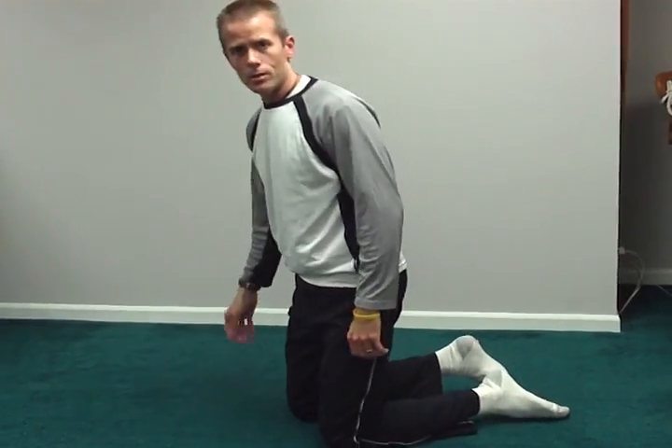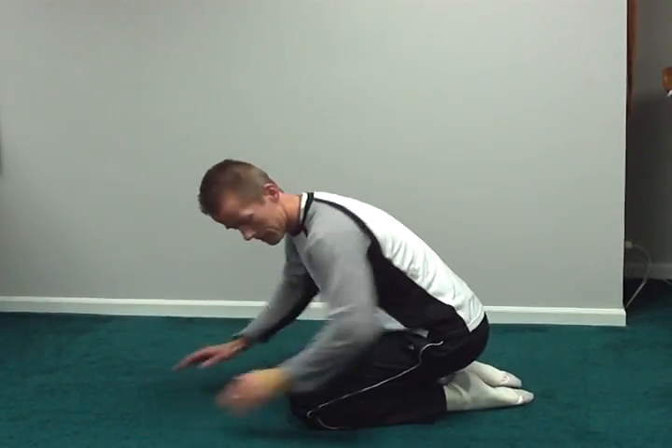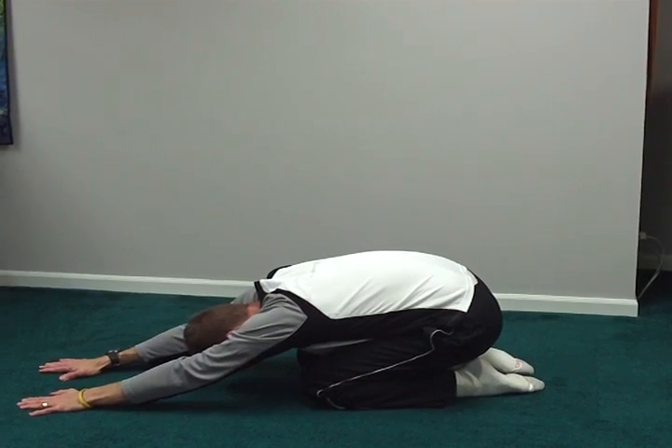And the next one, for the back and whole body, is the child's pose. I'm going to get down, set the knees down, bring my arms out, and feel that stretch in my back.